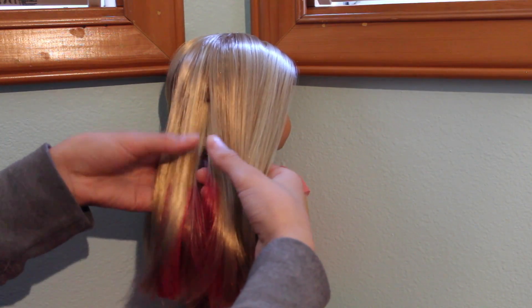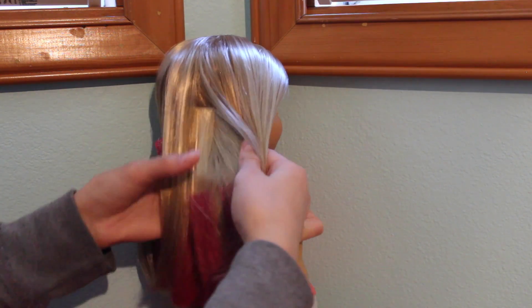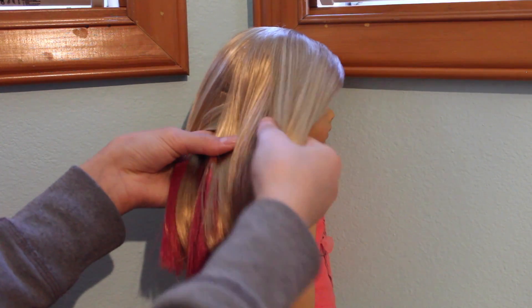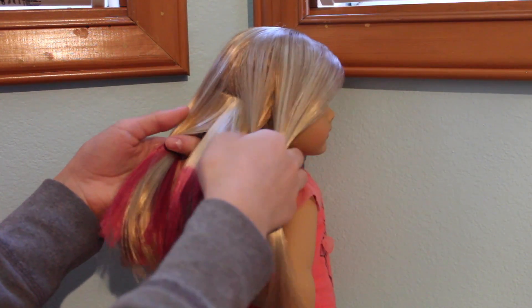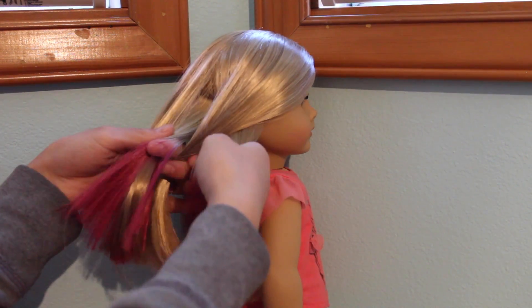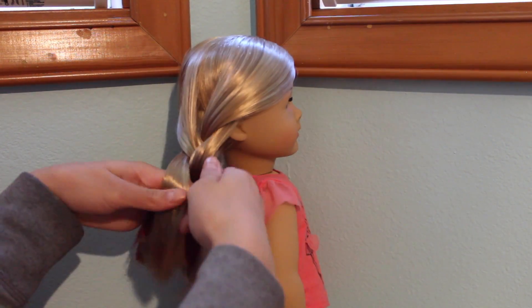Since we want to be able to see the pink in her hair, just start moving the blonde pieces aside so you can see the pink. Split her hair into three pieces, making sure that the pink is lying on top of the blonde hair. Now just start braiding normally, but take extra time to make sure that the pink hair is showing on top of the blonde.